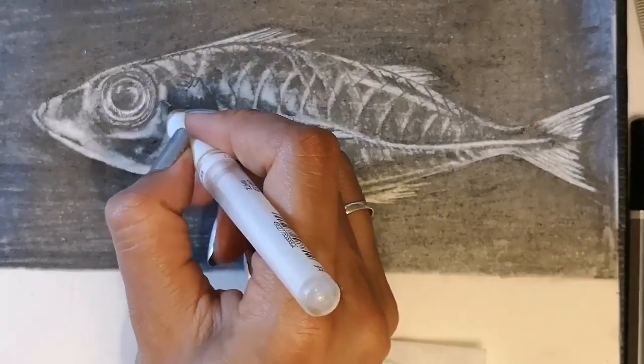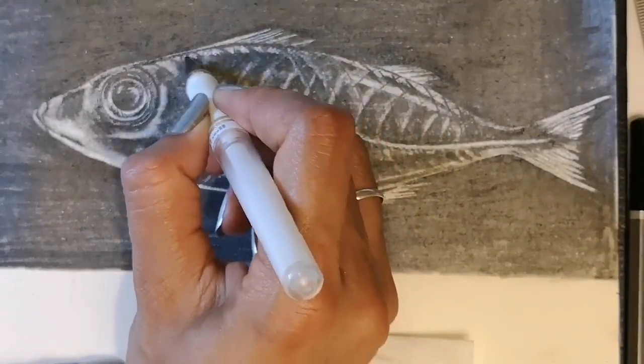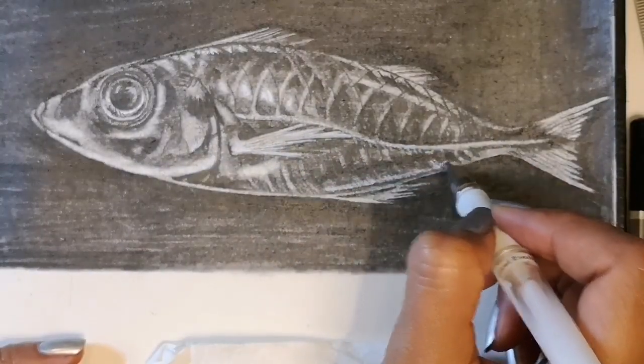Finally with my white pen I'm going to pick out any really shiny white details where the light is just reflecting off that fish and is so shiny.